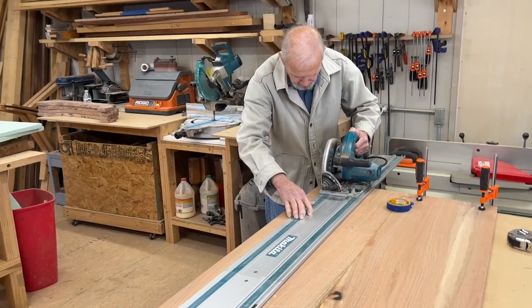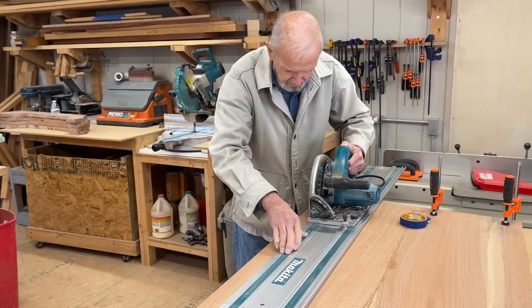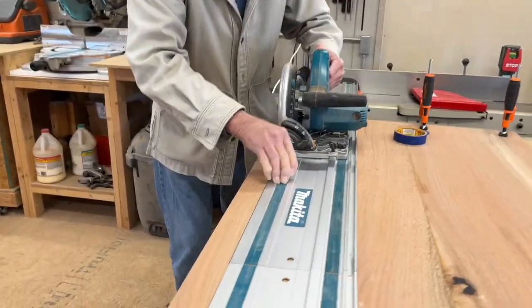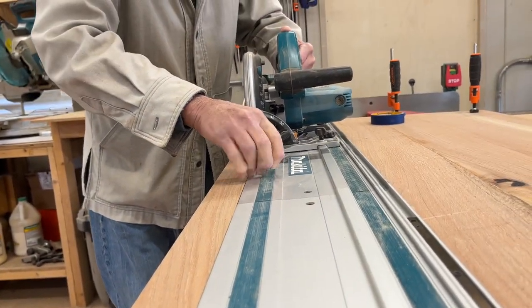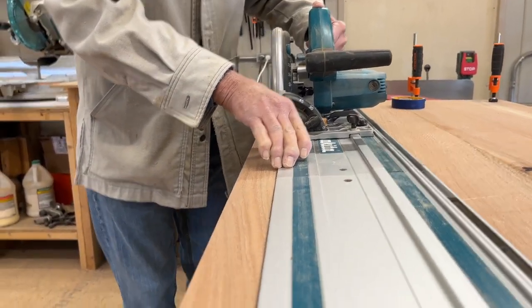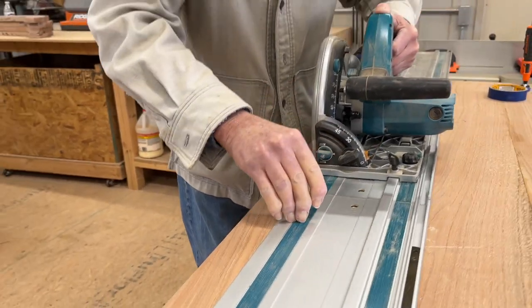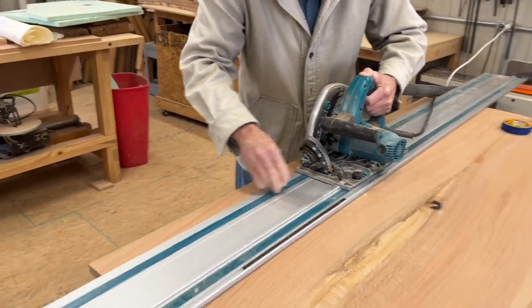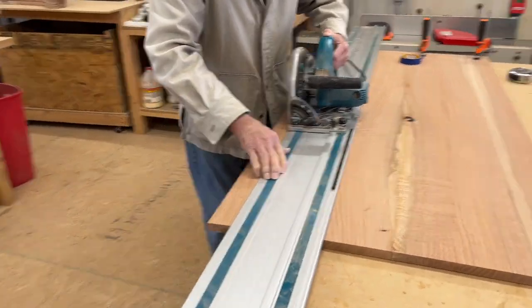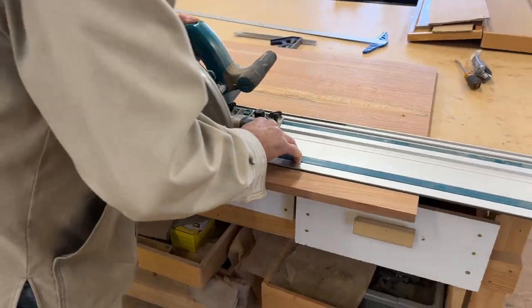This is a technique we're using to make the tabletop appear thicker. Our lumber is approximately about an inch thick, but we're going to cut a two-inch strip off two sides and then off each of the ends. We're going to fold that piece underneath the tabletop and glue it on to give it the appearance that we have a nice thick two-inch tabletop.